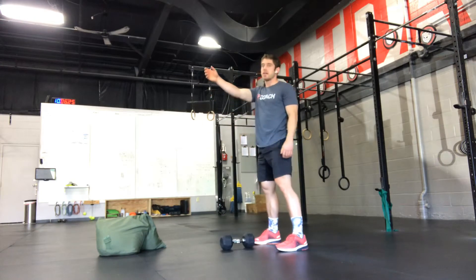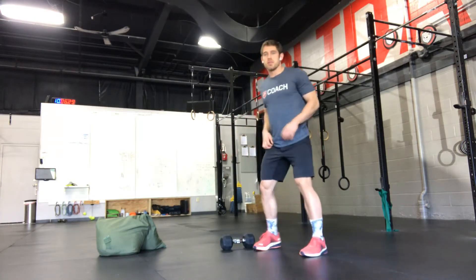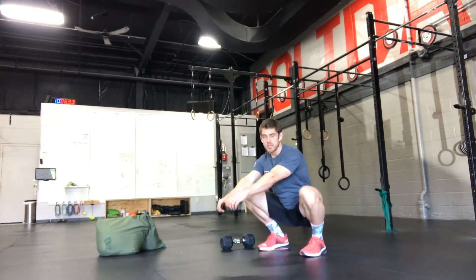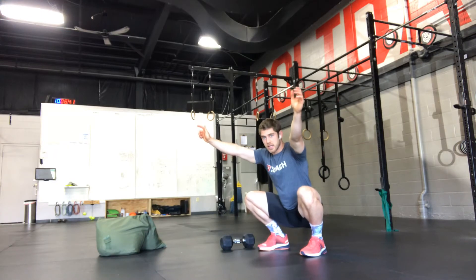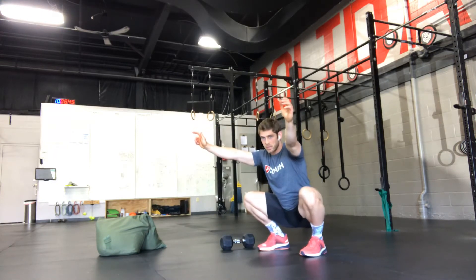No need to swing any higher than arms parallel to the ground. For sitting in the bottom of the squat, sit down here and stay active by keeping the knees out, weight balanced throughout your foot, chest up. Pause down here for 30 seconds, sitting as low as you can — not hovering. Sit as deep as you can, but stay active.